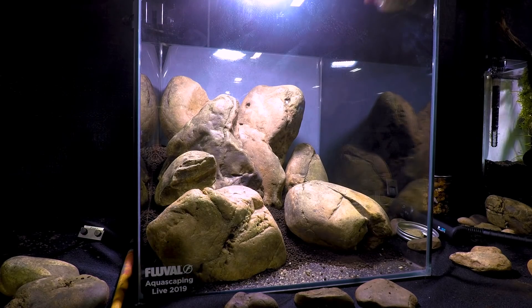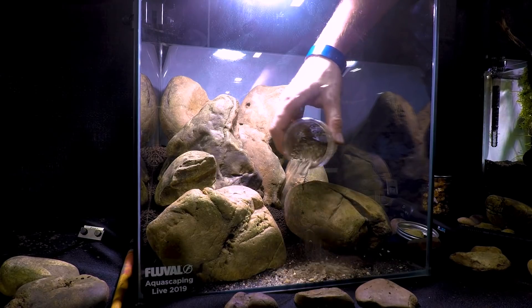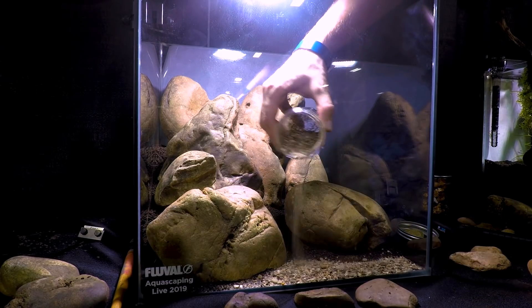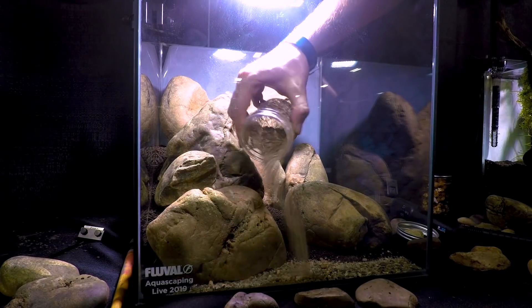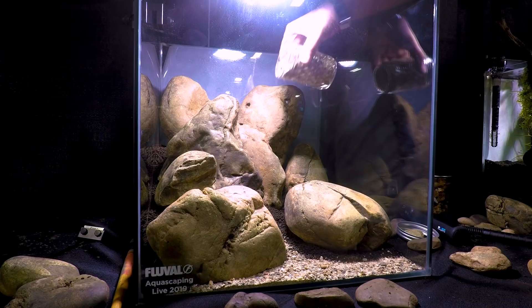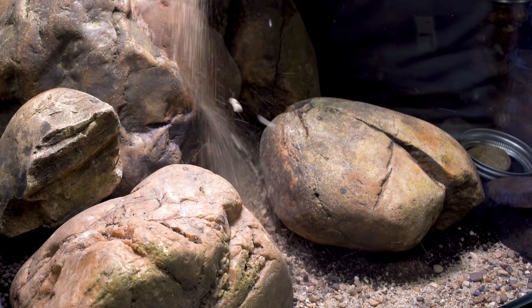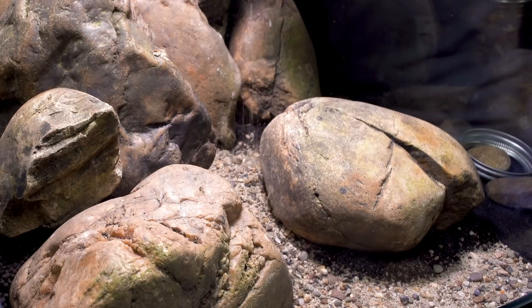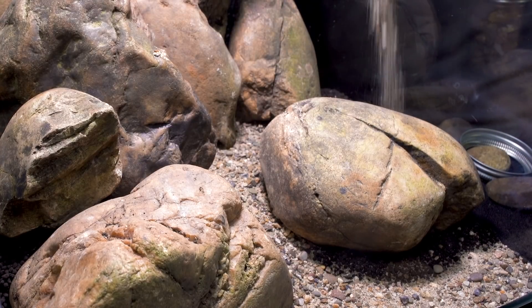The next step is to cover up all that Fluval Stratum — it just doesn't look super natural. So instead I'm using a sand and gravel blend that's not commercially available. This is substrate that a friend of mine collected from a local quarry operation, and I think it's really beautiful because it mixes both fine delicate sand with larger pebbles and rocks that you would normally see in a riverbed.